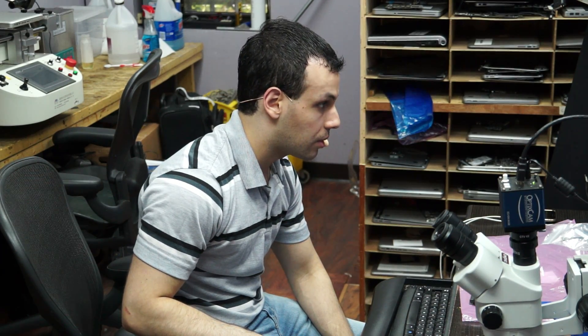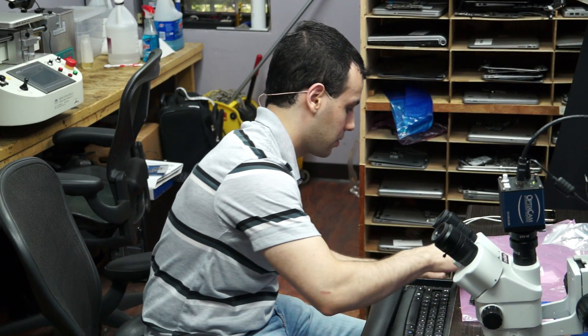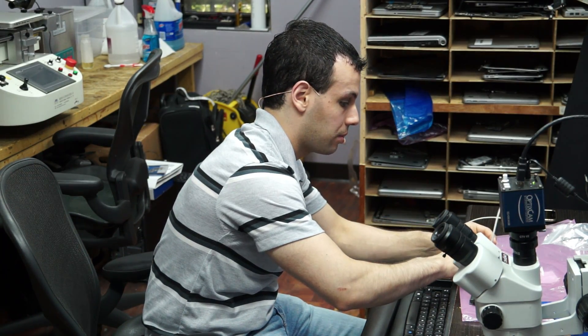Hi, so today we're working on an 820-3115 board, and the problem with this board is that it is dead. I plug the charger in, and when I plug the charger in, I get a green light, but I get no fan spinning.